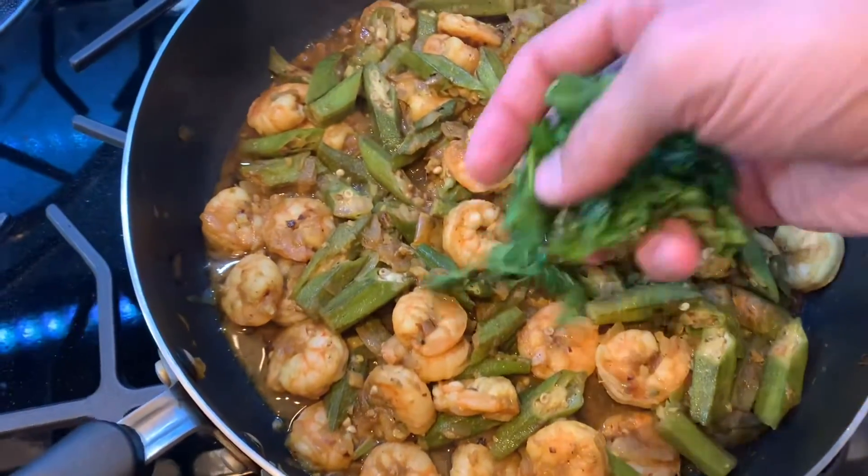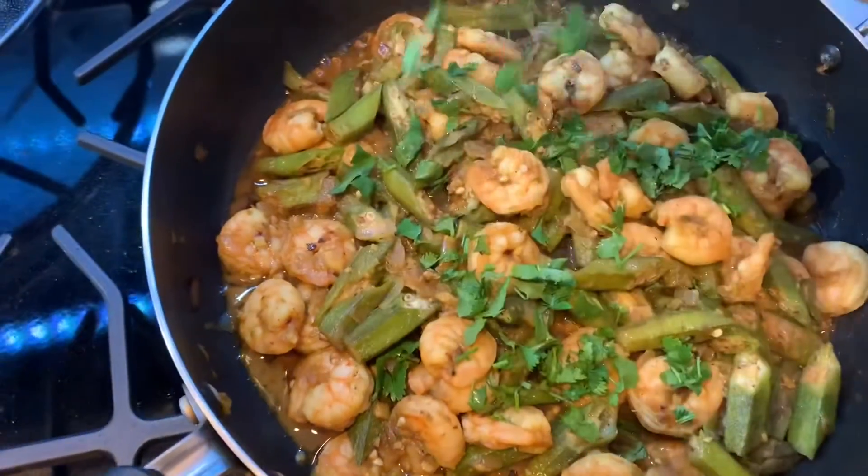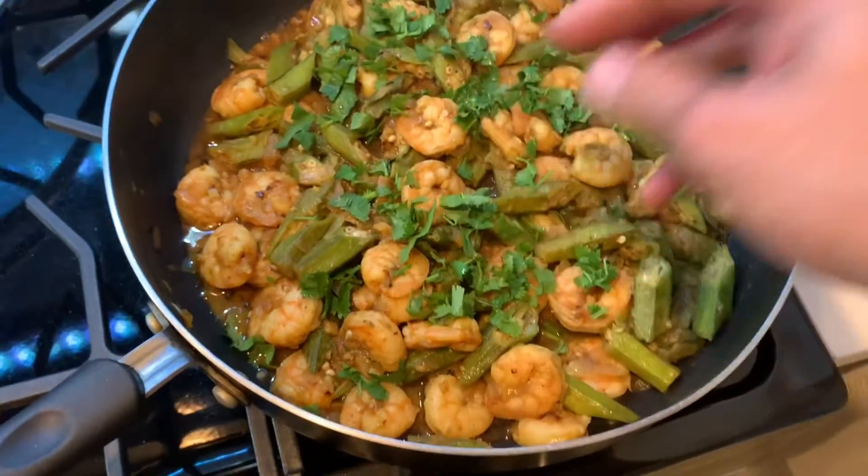Finally, sprinkle some cilantro and your delicious okra and shrimp stew is now ready to be enjoyed.